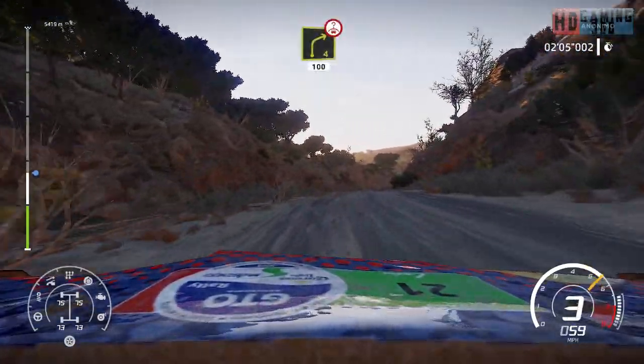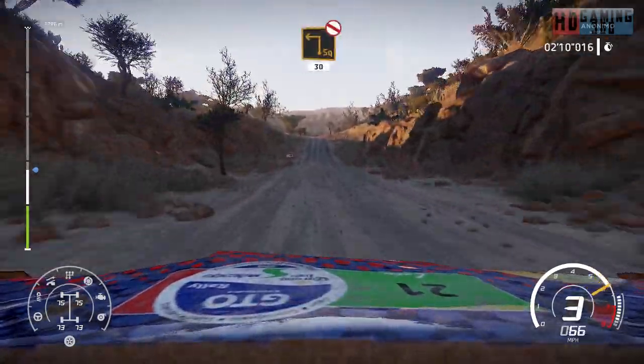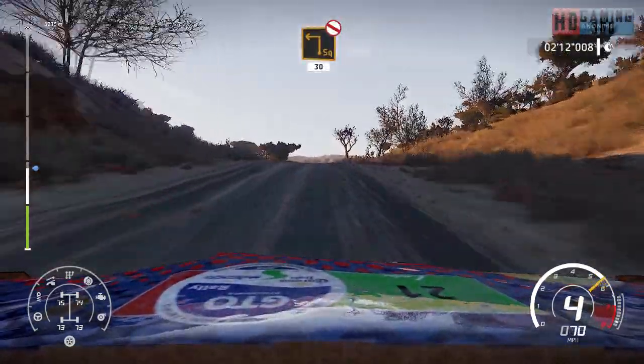Right 4 over crest, 100, bumpy. Caution, hard brake over crest for square left, don't cut, 30.